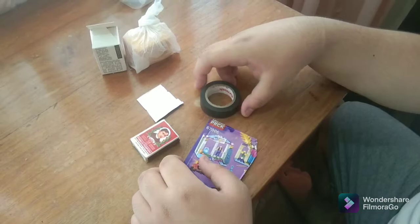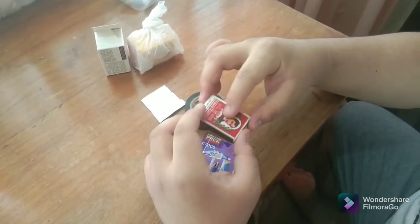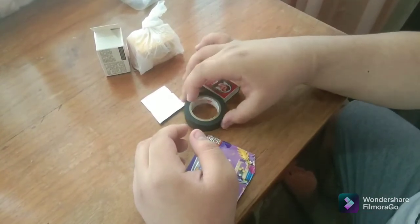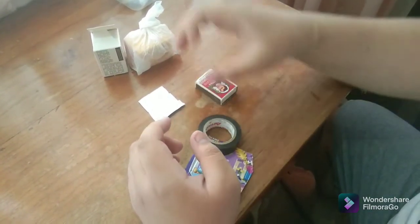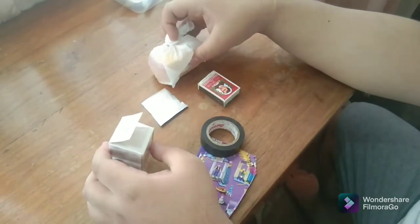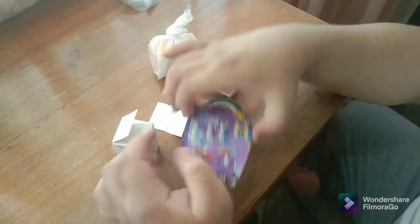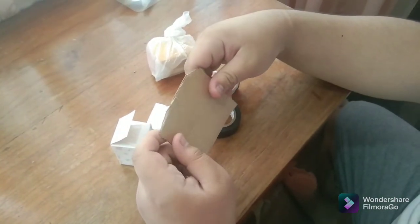For the materials needed, we need a matchbox, electrical tape, old and new camera films, an aluminum plate, and a piece of cardboard.